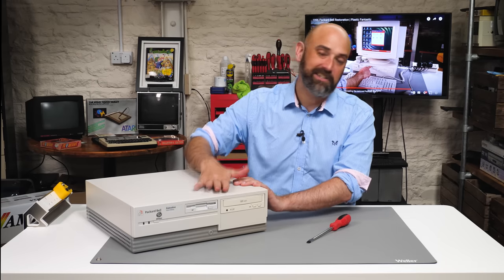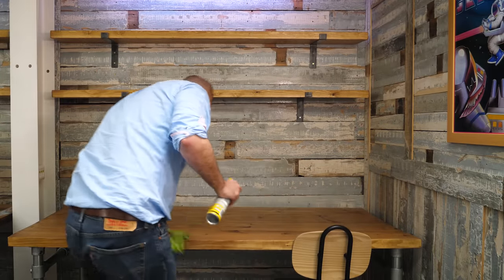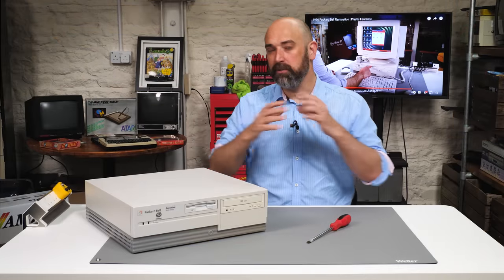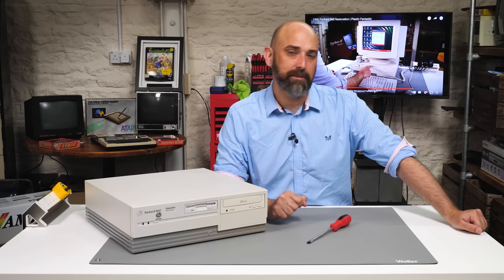We're going to make this look, I hope, just like it does in the catalogue. And then we're going to find a spot, which I've earmarked in the cave already, to put it, to present it nicely for you and for anyone who comes and visits. And from that spot, I want to create an IBM PC compatibles corner. So we'll see some other PCs later on today, if all goes to plan.